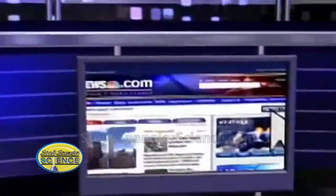Thank you, Steve. You can find out more about Steve's experiments on our morning show webpage. We'll be right back.